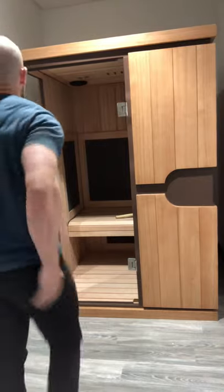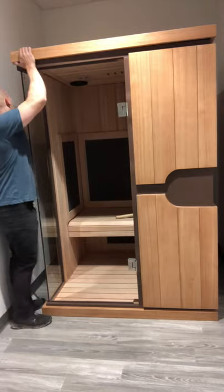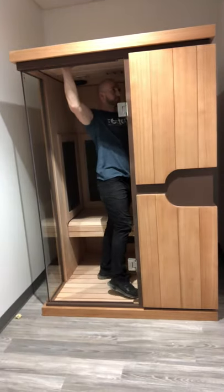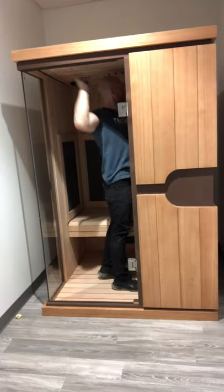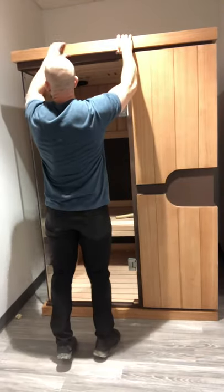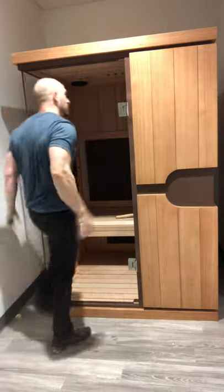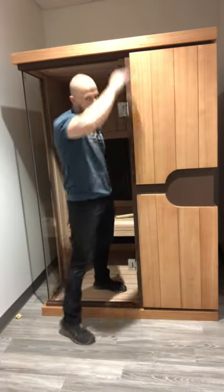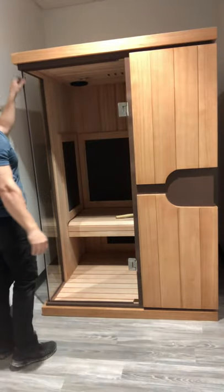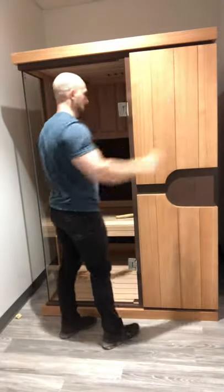It's usually best to work it from the inside, and sometimes from the outside — it can be very beneficial to have two people working on it too. That is the roof installed and good to go. Now we're down to wiring up top and then getting the door to work.